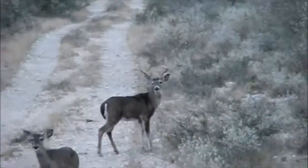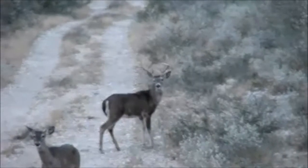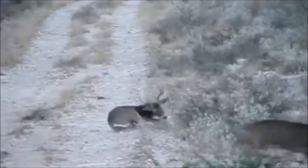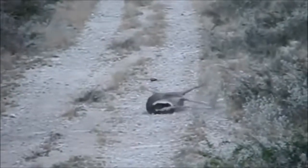If the deer is still walking and won't stop for you to get a good shot, make a short bleat sound. This will catch the deer's attention, giving you time to shoot. You must be quick though, because if you take a long time to shoot after bleating, the deer will spook and run away.